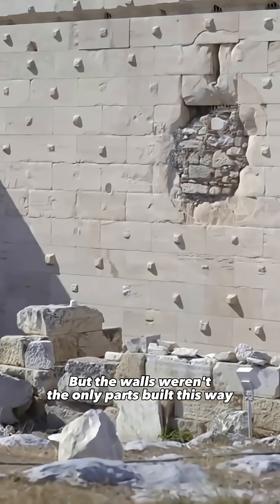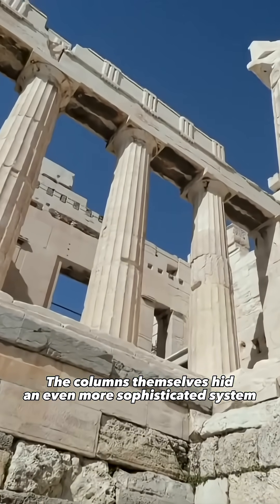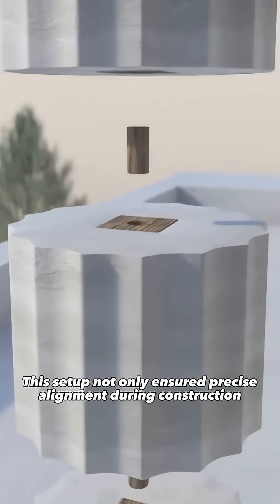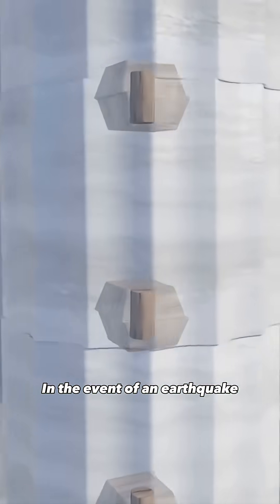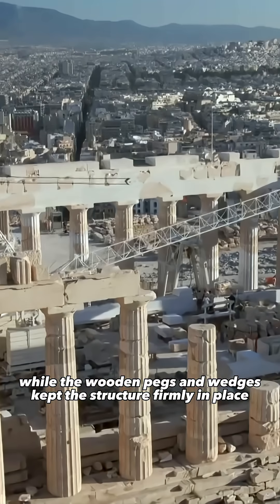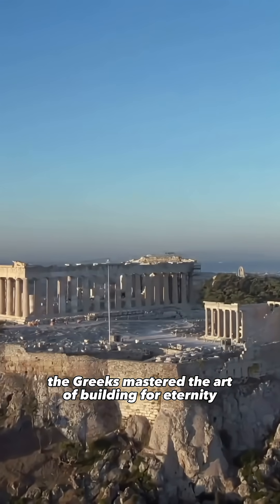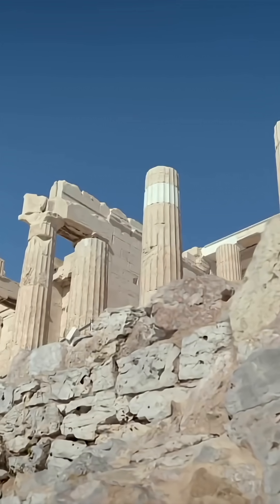But the walls weren't the only parts built this way. The columns themselves hid an even more sophisticated system. Each drum was joined to the next with wooden pegs called polos and wedges known as empolia. This setup not only ensured precise alignment during construction, but also acted as a flexible joint. In the event of an earthquake, the drums of each column could shift slightly to absorb the ground's movement, while the wooden pegs and wedges kept the structure firmly in place. In one of the most active seismic zones in Europe, the Greeks mastered the art of building for eternity without using any mortar.